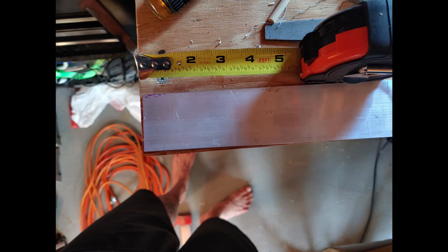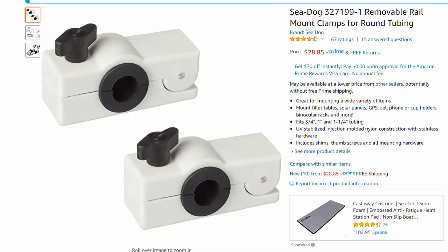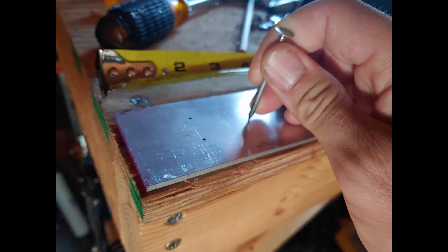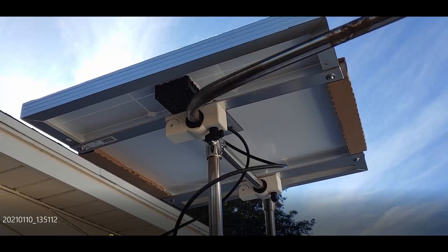First I cut the aluminum down to the same size as the solar panel. After I had the brackets cut down and the sides rounded, I had to mount them — the brackets attach the solar panel to the stern rail, and I purchased them on Amazon for about 30 US dollars. Once I had the holes lined up, I used a nail to create small divots so the drill bit wouldn't wander. Start with a small bit and work your way up, and soon enough I had the mounts attached to the brackets and everything attached just the way we need it.